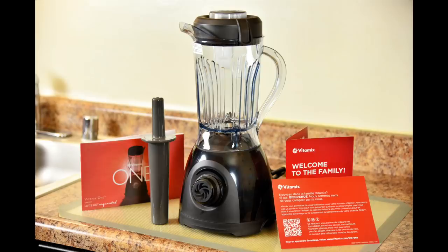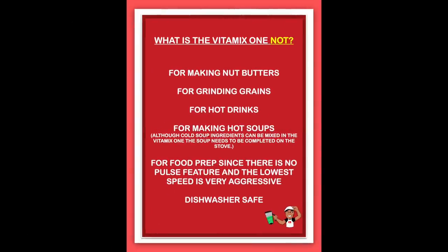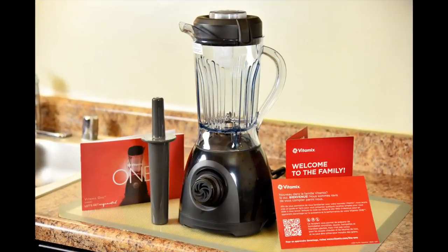Should you get the Vitamix 1? Who is it for? Consumers that want an affordable or second Vitamix. Consumers with basic blending needs who demand the best quality. Consumers with a small kitchen counter footprint. Students living in dorms with limited space. Campers with RVs who want more advanced blending than Ninja or Nutribullet can offer. What is the Vitamix 1 not for? Making nut butters, grinding grains, hot drinks, hot soups, or food prep — since there's no pulse feature and the lowest speed is very aggressive. It's also not dishwasher safe. If you're on the 'who it's for' list, this machine is for you. It's great to see Vitamix revamp the personal blender in an affordable package.